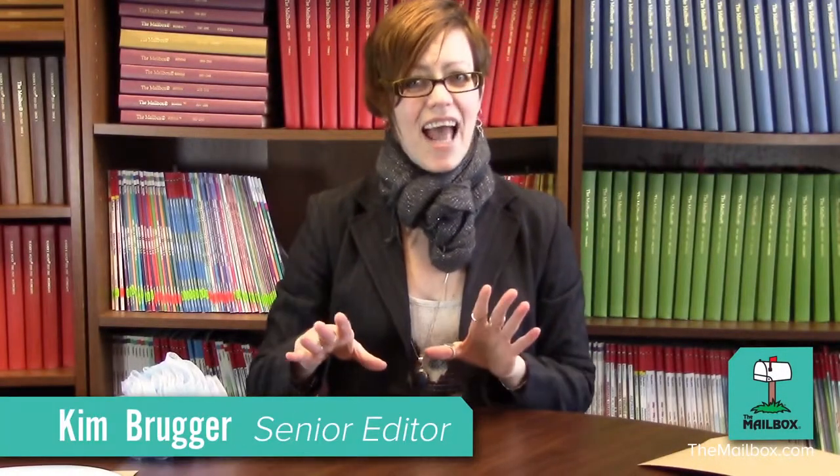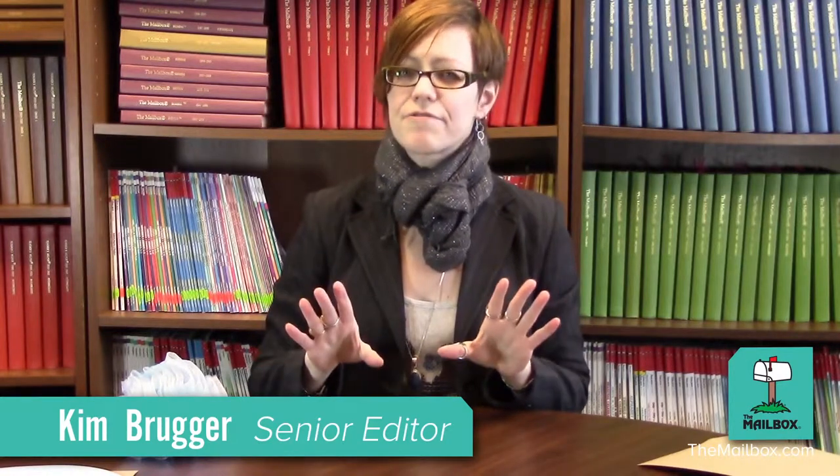Hi, I'm Kim from The Mailbox, and today I have an activity for you on the cutest farm animals — chicks.